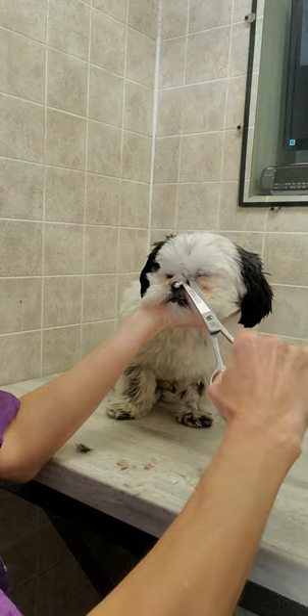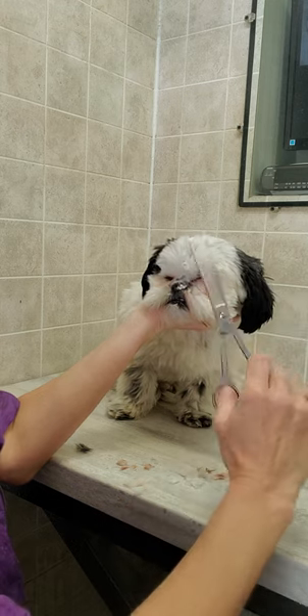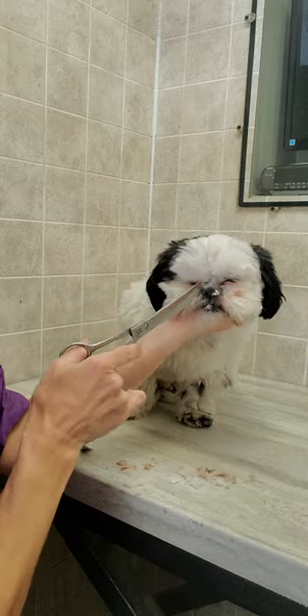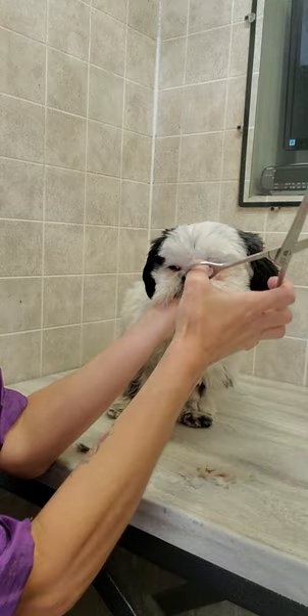If you're interested in seeing how to groom all the dogs that come to me without any restraints and without any editing to the full-length videos, please go and check out my channel and let me know what you think. Thanks for watching, see you there.